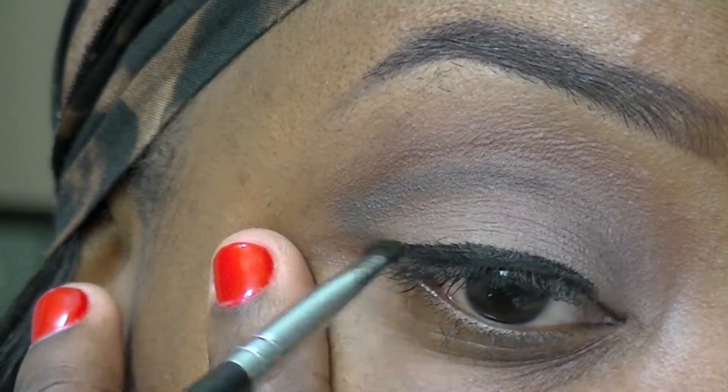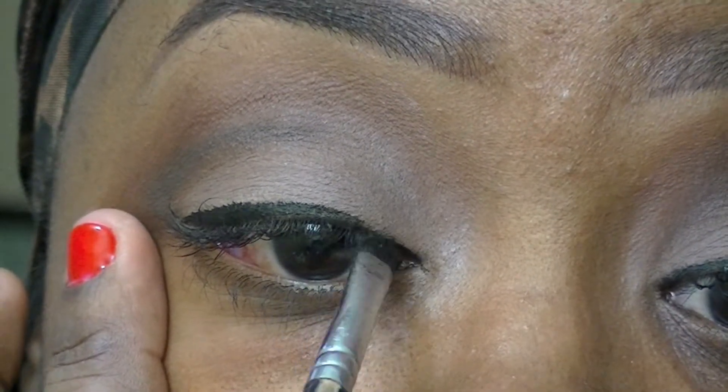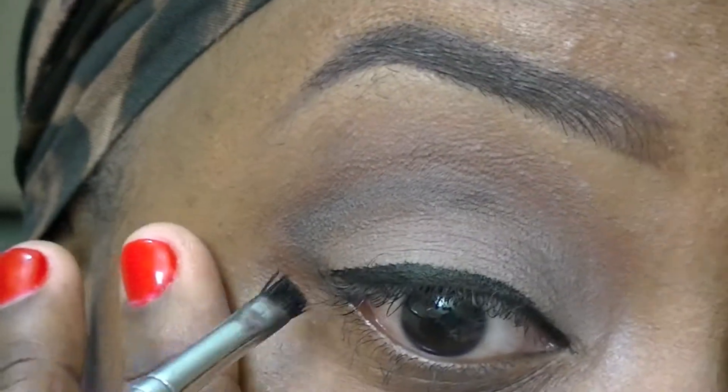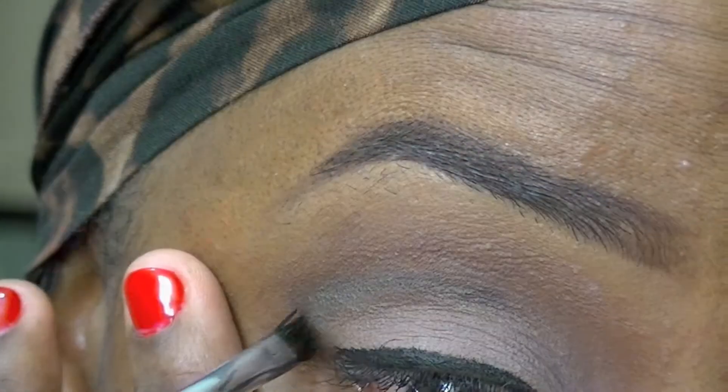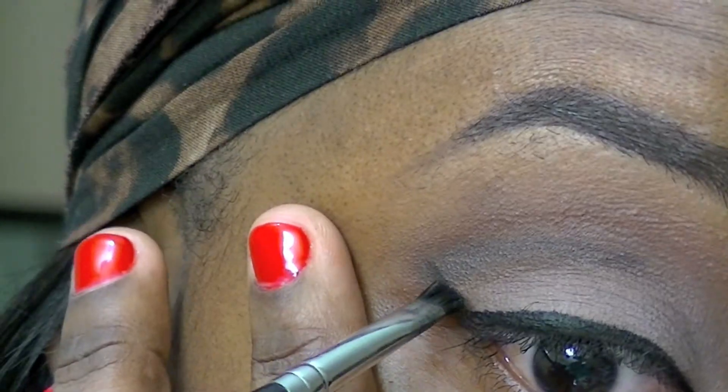Alright, so I'm also going to do a very thin wing. You guys already know my struggle with doing my liner on camera, but I am really trying to do it for you guys. So I'm just going to do a very small wing just to add that definition to the look.